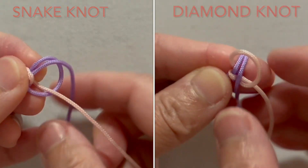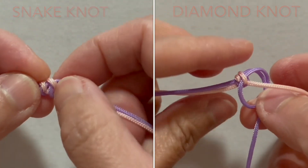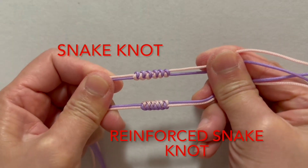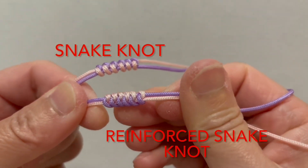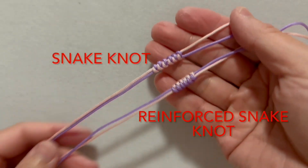However, distinguishing them is quite straightforward. Simply observe the gaps between the knots. When the knot rope is pulled, if you can see a clear gap between each knot, it is a snake knot, resembling the spine of a snake. If it is a diamond knot, when pulled tight, there will be almost no gap between the knots.